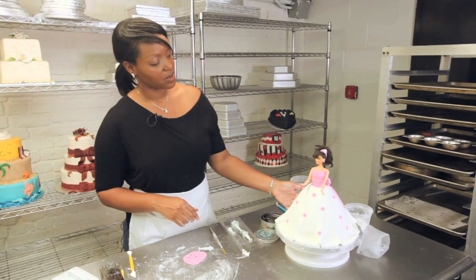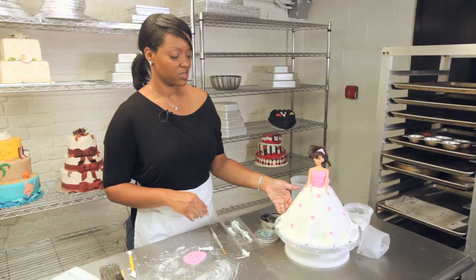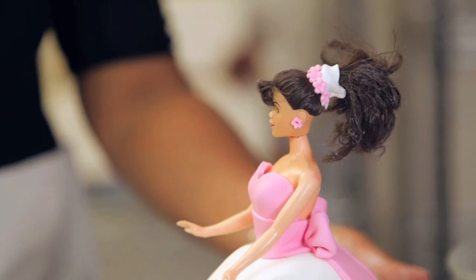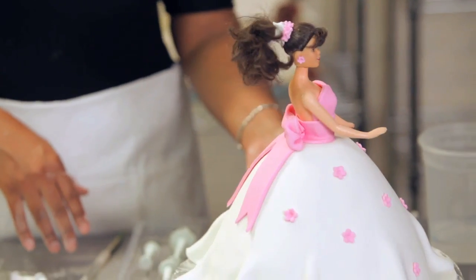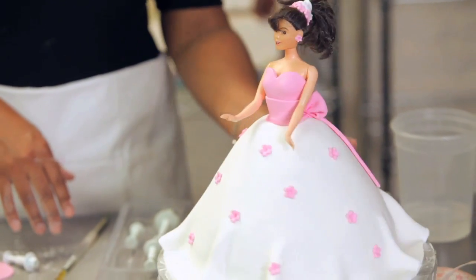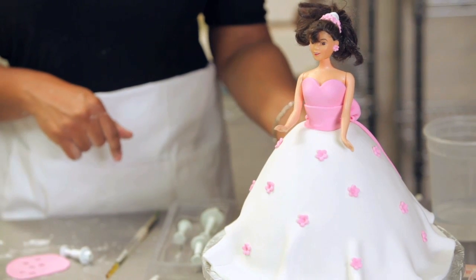That's going to complete our little headband. You can fill it up with more flowers if you want to. So our dress is complete — we've given her a dress, some flowers, a nice bow in the back, little earrings, and a nice little headband. I think any young girl would like this for her birthday.